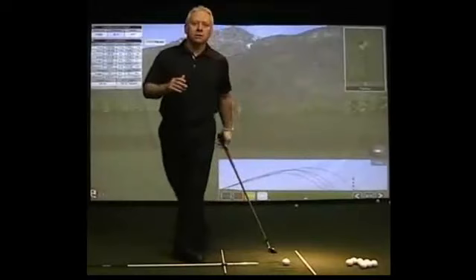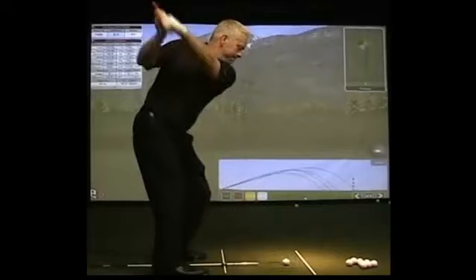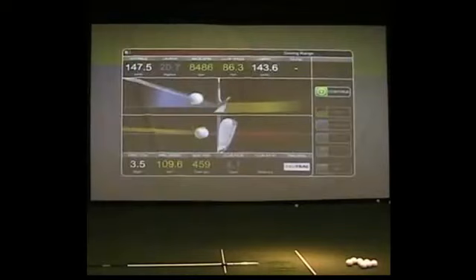Let me show you how the system works. I'm going to hit a shot into the screen here. I've got my alignment sticks. I can see my ball fly on the trajectory up the line. I'm going to bring the screen up a little bit closer for you here so you can see the information.